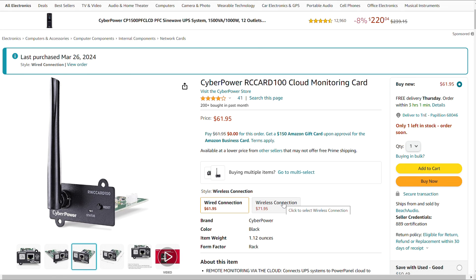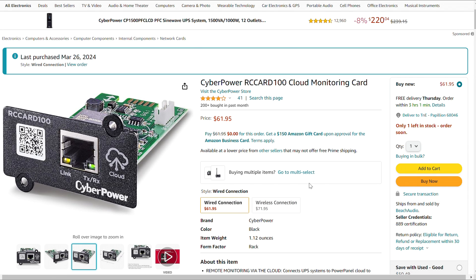I've never purchased the wireless version, but I would imagine it works pretty well. The wired version was very simple to install — there are two screws that hold it into the UPS. I literally installed mine with the UPS running; I didn't even power everything down. I slid it in and was able to get everything online, which I'll show you in the software. Pretty easy and super simple to set up.